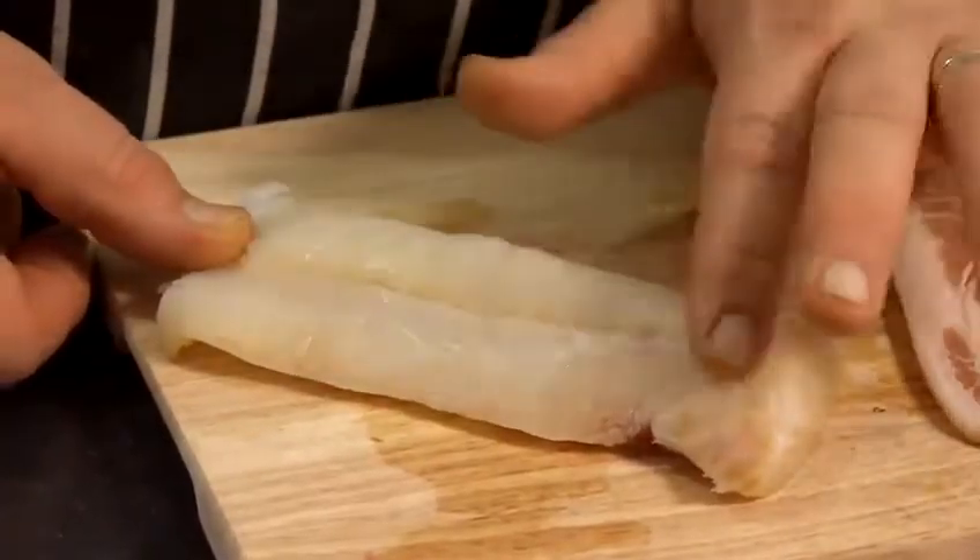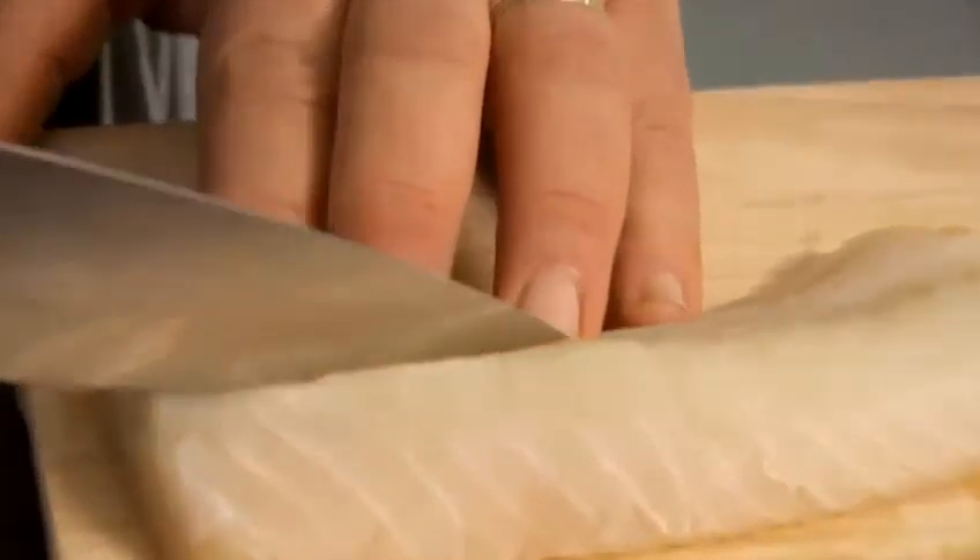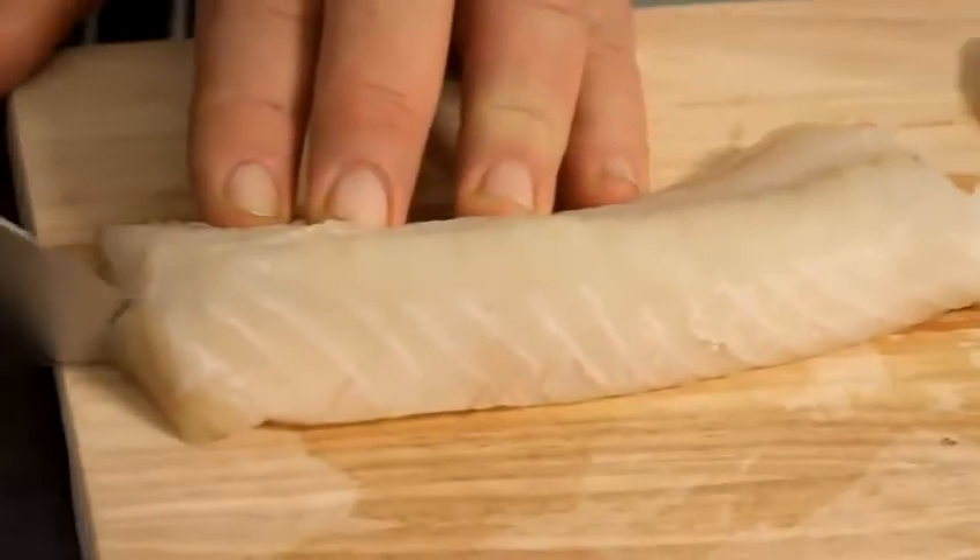Also, another little top tip is the actual boning of the fish. If you run your fingers against the grain of the fish, you'll actually feel the bones in there. When you get to the end of it, just mark it off with your finger, take it round, and cut it out with a nice cut.